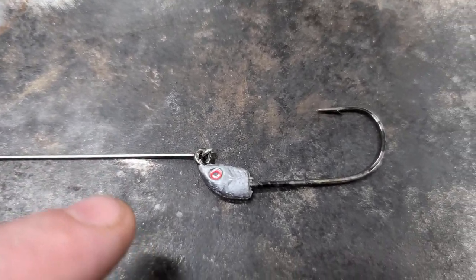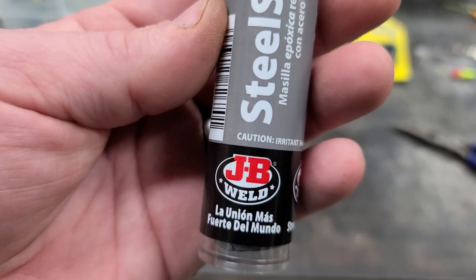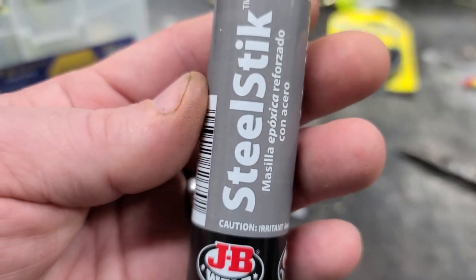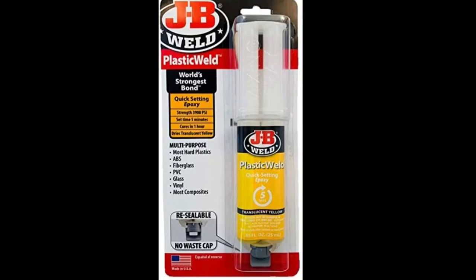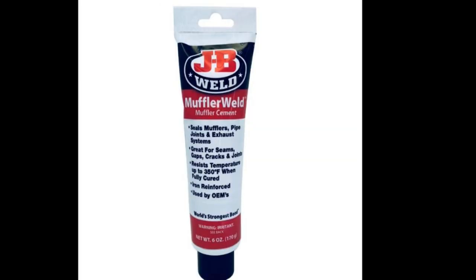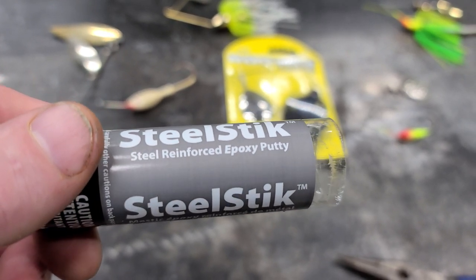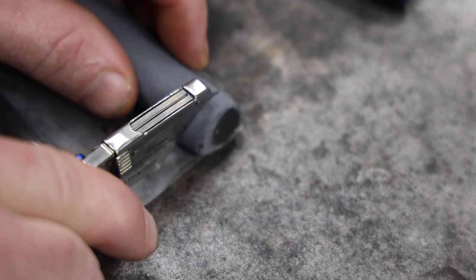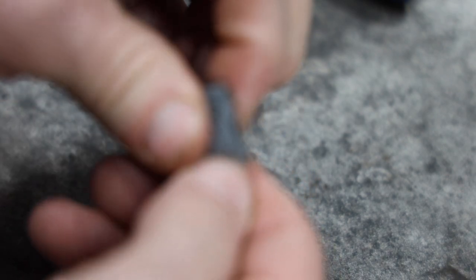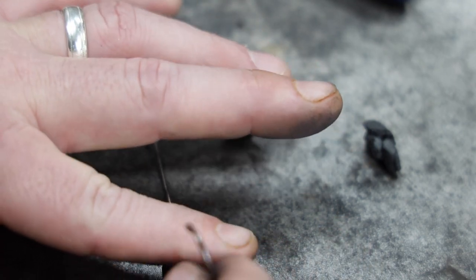Our next step is going to lock it in for good, and that next step is JB Weld. We're going to take JB Weld and form our head, getting the wire pointing out in the direction we want. I like the steel stick — it's hard and water doesn't penetrate it. When you open it, there's a black putty and a gray putty. You cut off a little piece and knead it until both colors blend together. Then put it on the head and start shaping it.